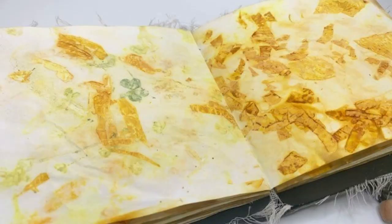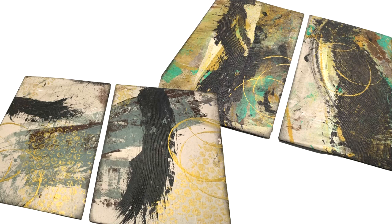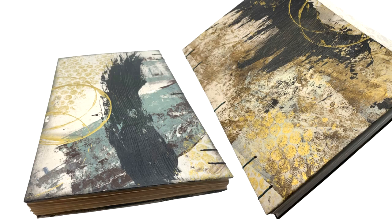I utilized my onion dyed paper to create the pages. Then I decided I would use the catch paper — the newsprint that I protect my desk with every time I work — to create some journal covers. Here are the covers that I created, and I am starting to bind them with a Coptic stitch binding. You can see the finished books here.